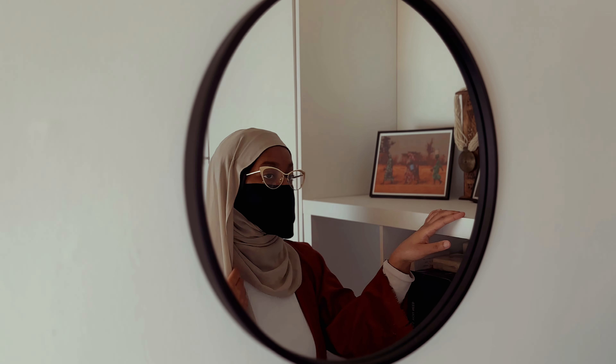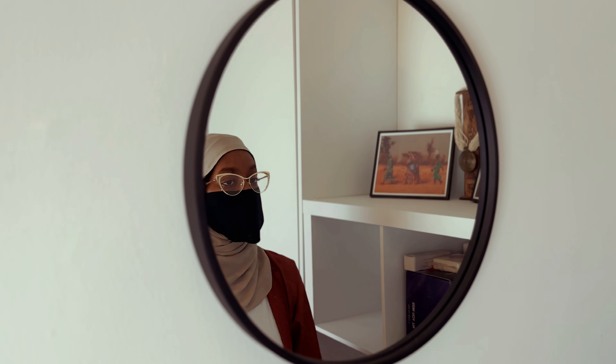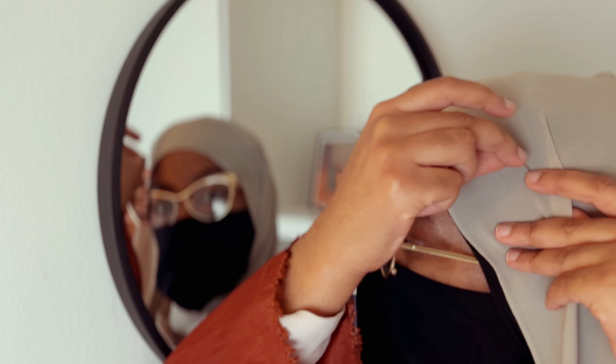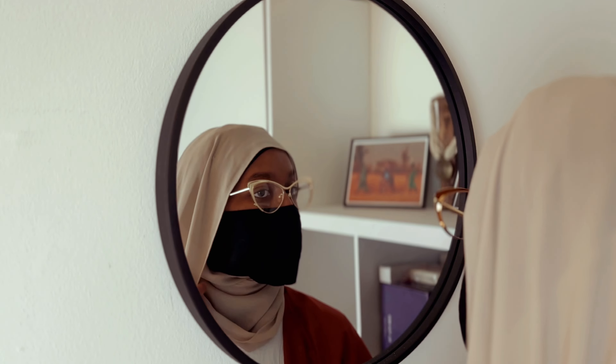I wasn't too satisfied with that first attempt, so let's try again. Here's a closer look at the weaving technique — you want to go in, out, in, out, and into the fold. You couldn't even tell that I pinned it there. Super flowy — just imagine being on the beach with the wind blowing but your hijab is secure!